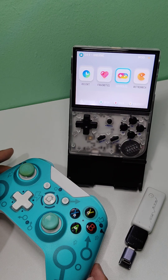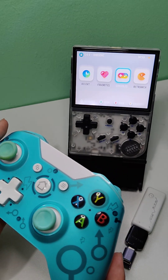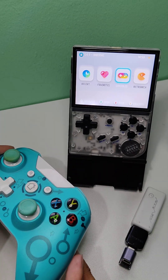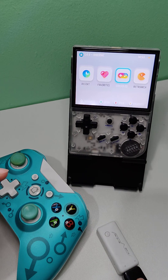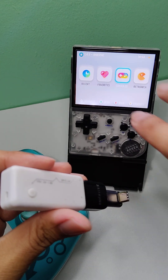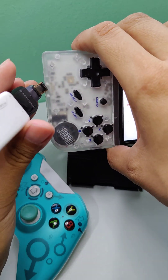Hello guys. Do you want to connect your wireless controller to your Anbernic RG35XX when you are in Garlic OS? I'm going to teach you how. First, you will need to connect your wireless controller adapter to your Anbernic USB port.